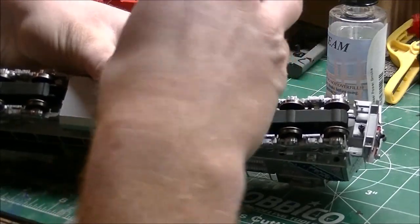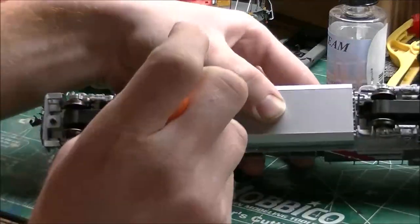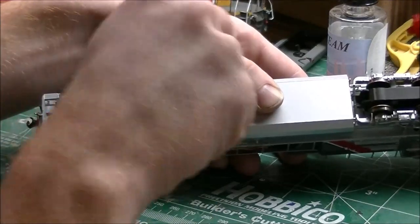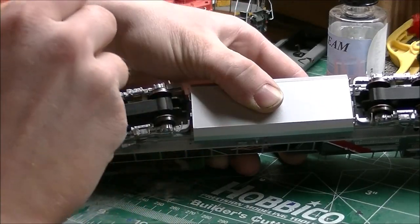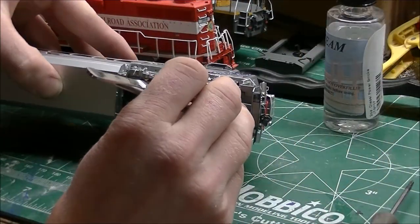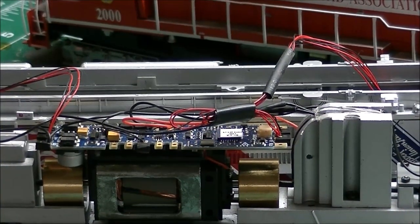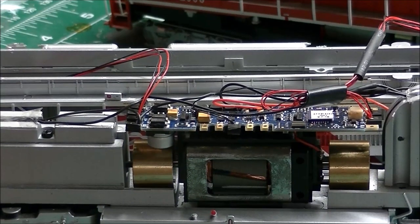This particular engine has four screws — two that hold the shell on and then the front and rear coupler pockets. It's just a matter of locating them and taking a small Phillips head screwdriver to loosen them.